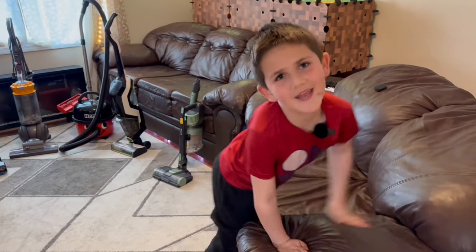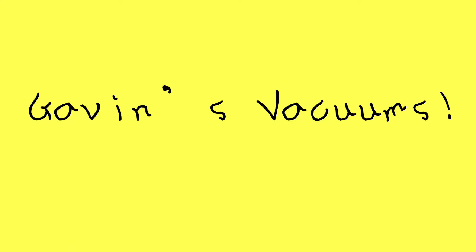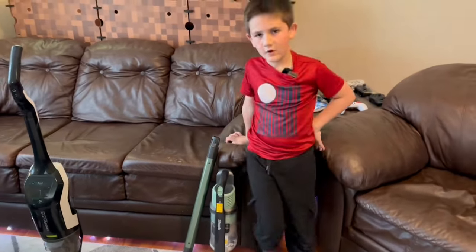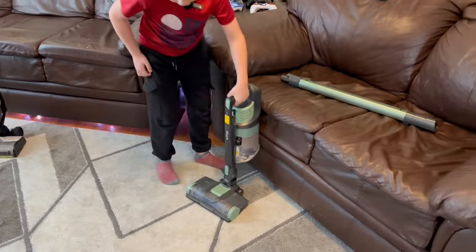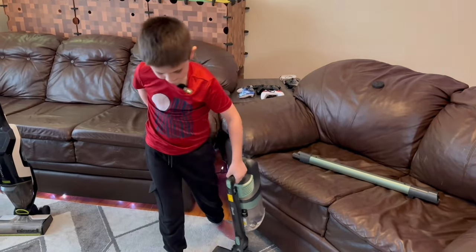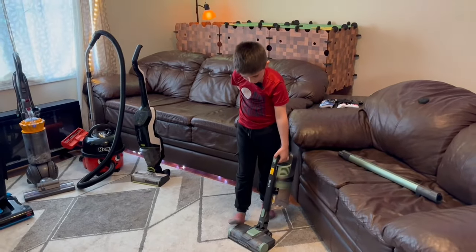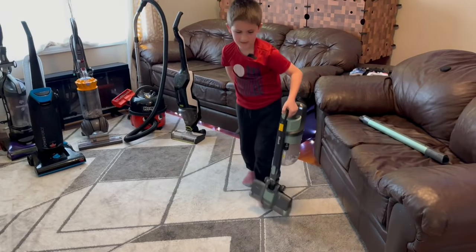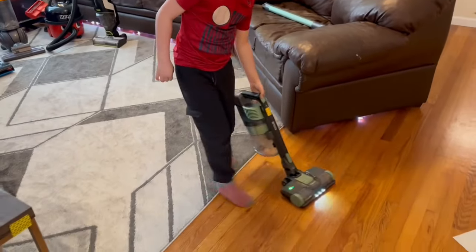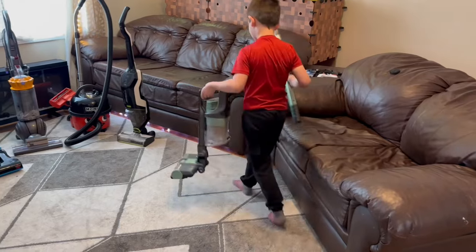Today I'm going to show you all of these vacuums. First I'm going to show you this one. This is a Shark cordless one. It's very quiet and it has the brush on. I'm going to turn on the carpet mode, and now let's test it on the floors. So that works — it's quiet and it works good.